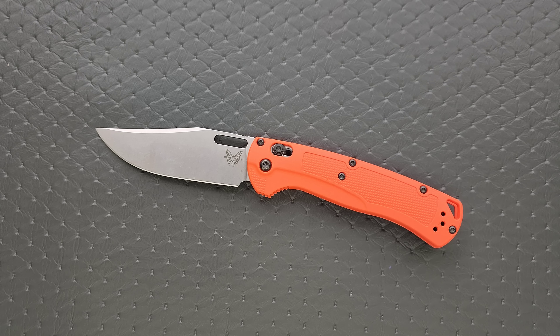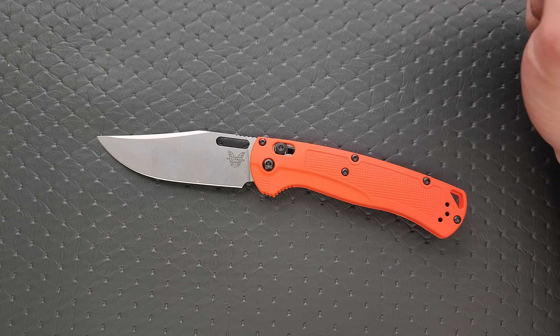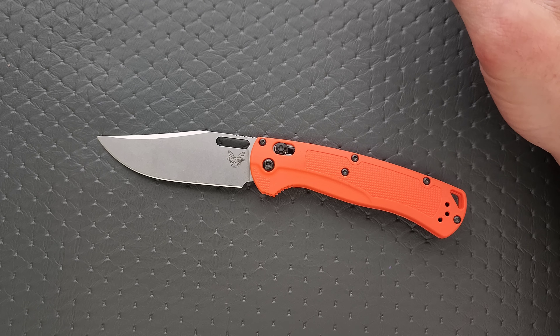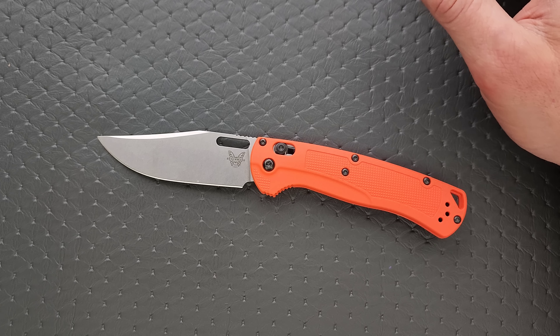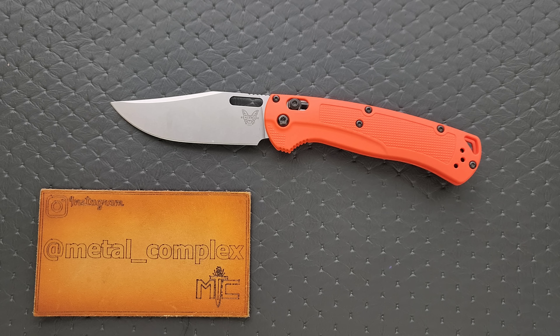Interesting design, definitely has potential, but I don't like it the way that it is. I'll link it down below so you guys can check it out. I'm rooting for Benchmade, but a lot of the knives just keep missing the mark a little bit. Thank you again to the gentleman who gave this knife to me — this will absolutely be a giveaway knife on one of my live streams. Please make sure to follow me on Instagram at metal_complex. If you enjoyed this video, leave a like, check out my other content, and go ahead and subscribe. Thanks again for watching, everybody, and have a great day.